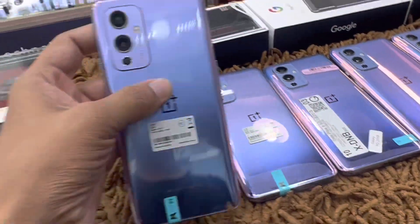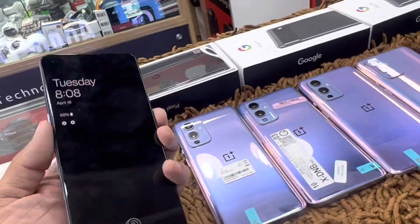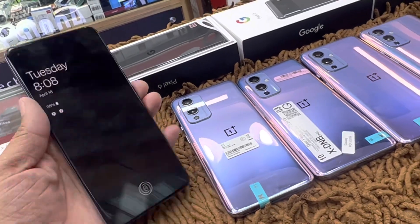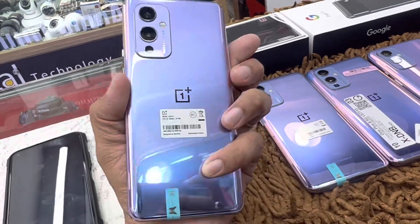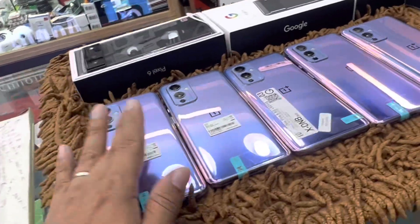This is OnePlus 9 5G, 8GB RAM, single SIM variant. This is not used — the box charger and other devices are included, and we will be able to get it in full fresh condition. This is T-Mobile, meaning the USA variant is not available.